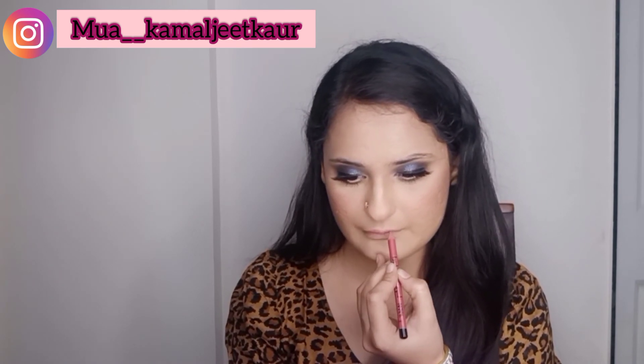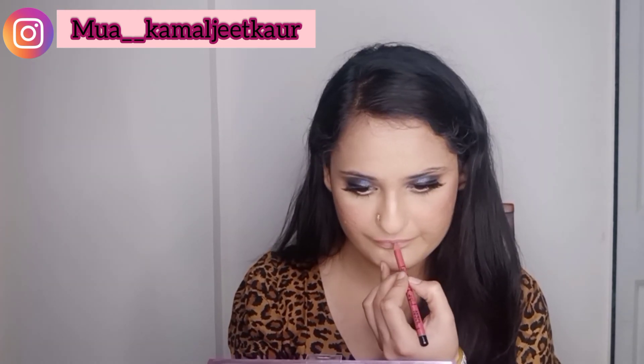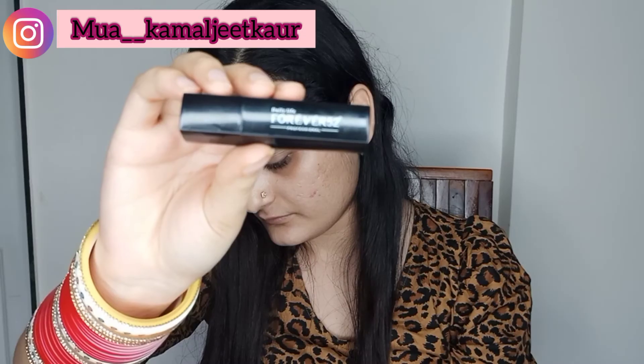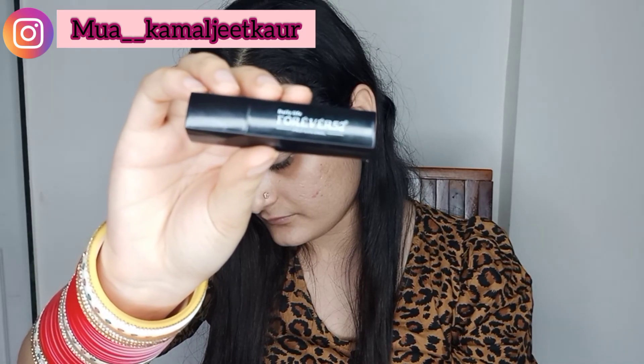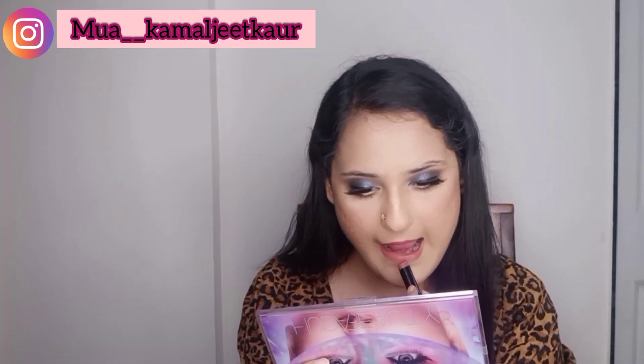Now using lip liner from Nykaa — just one step away and the look will be complete. I hope you guys love this smoky eye look tutorial. The lip shade is from Forever 52, it's a brown nude shade — I'll give product links below. Please tell me in the comments if you want to see more videos like this.